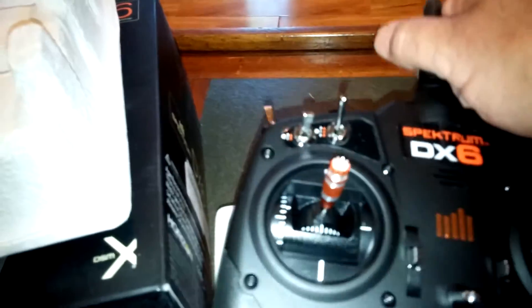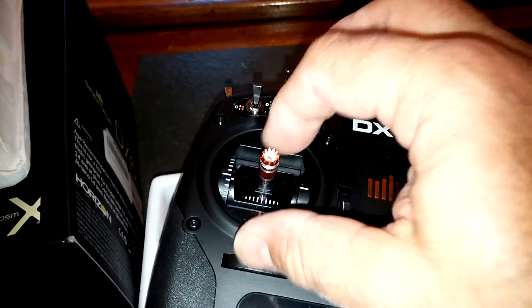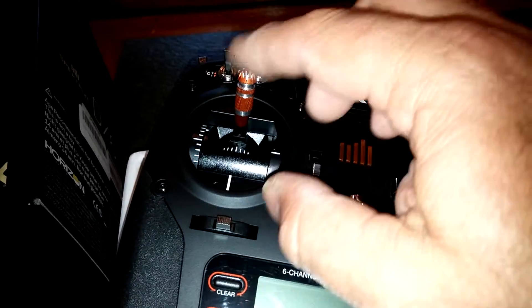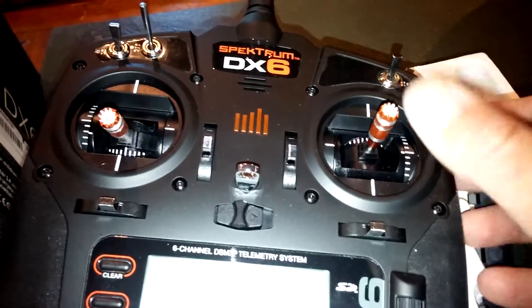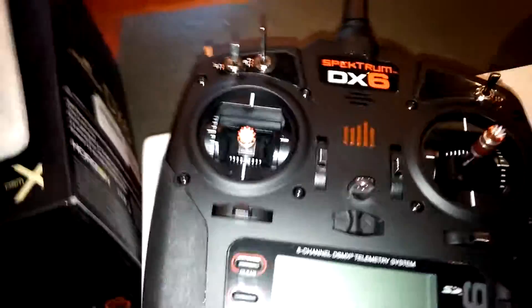They also give you a nice little wrench for adjusting the stick tension. One thing I noticed with the DX6 is the tension on the throttle is almost non-existent — you could barely cough without moving it. So I'm going to tighten that up a little bit. I like to feel a little resistance; loosening is more like set up for helicopter. The tension on rudder, elevator, and aileron feels real nice. I also adjust the stick height — I've got big hands and I like the sticks a little bit higher than factory.